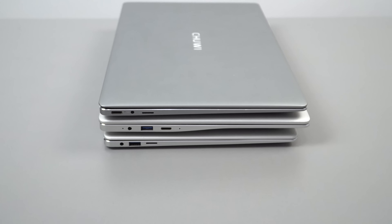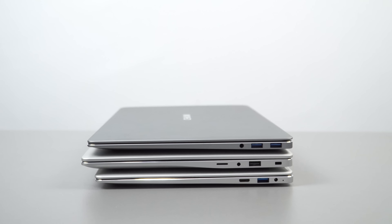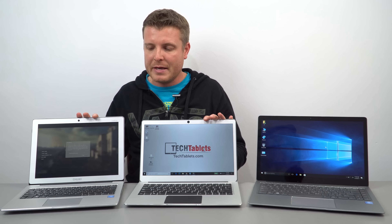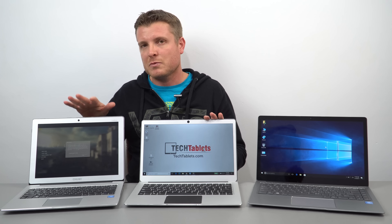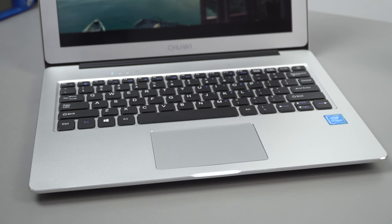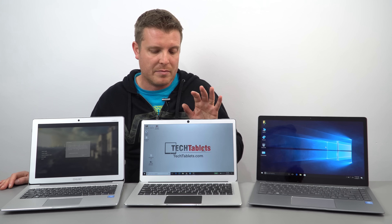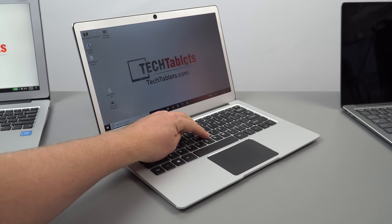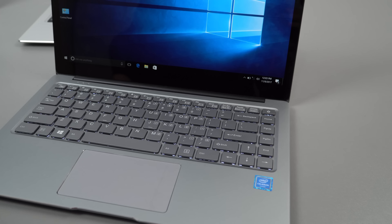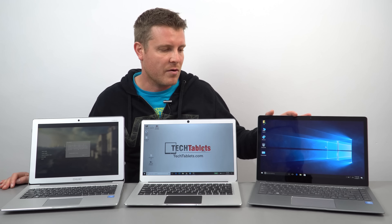These models all have the same ports — two USB 3 ports on all three. For keyboards, I'd say the best is the LapBook 12.3; it's just a little nicer and firmer to type on. The Jumper EZBook isn't bad either for the price. The Chuwi LapBook Air has a backlit keyboard with about 1.5 millimeters of travel — the most travel of the three.